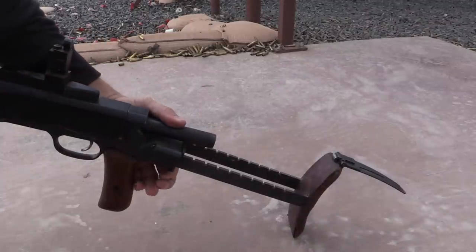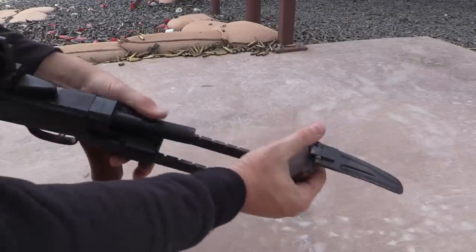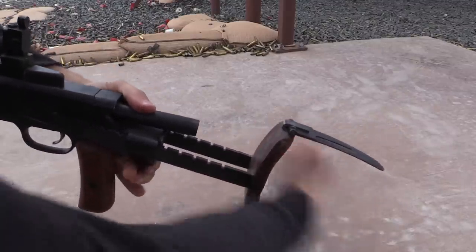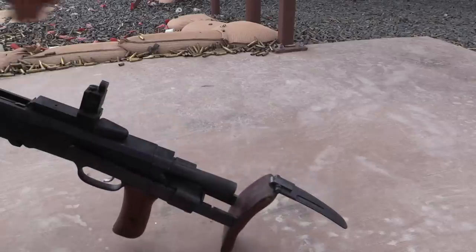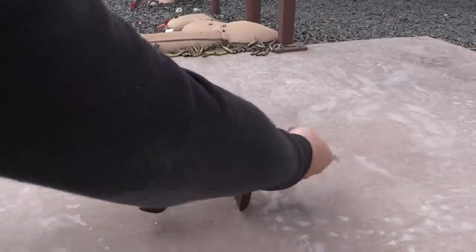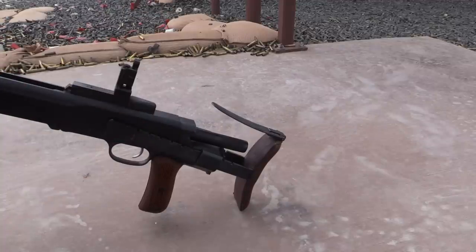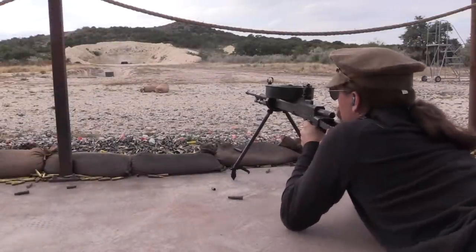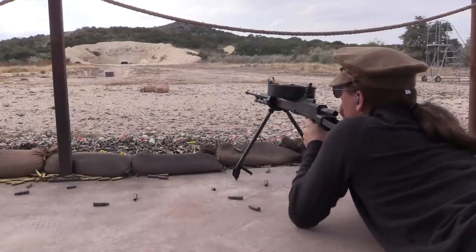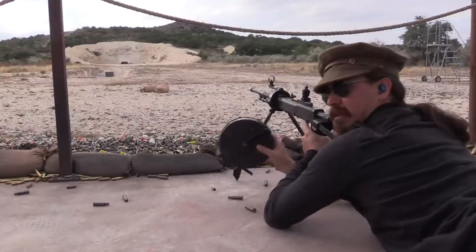The way this buttstock works: there's a button on the back that lifts a little plate, and then you can collapse the stock in until it hits the edge of the receiver and stops. But like a good Soviet gun, just kind of hit it some and it'll keep working. In the tank you'd have this all the way collapsed in and the shoulder rest folded forward — nice and compact for tank use.